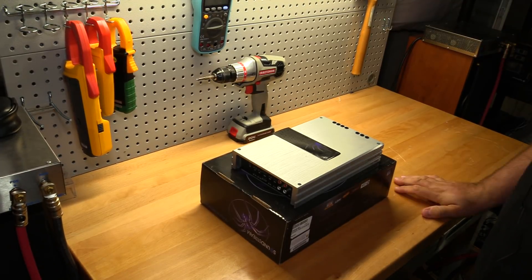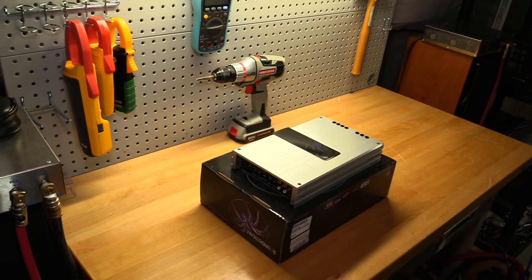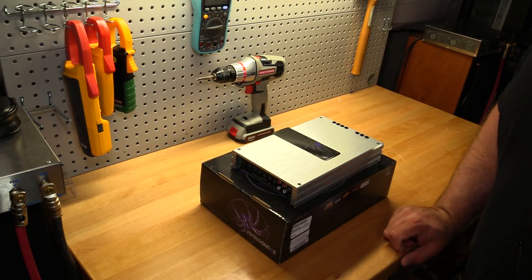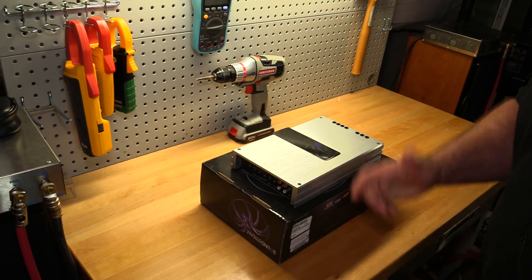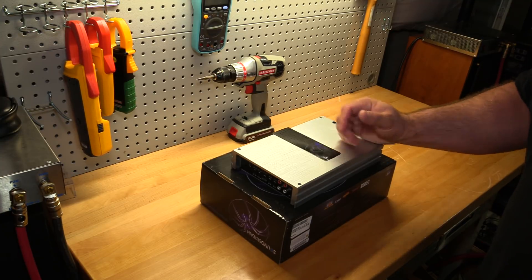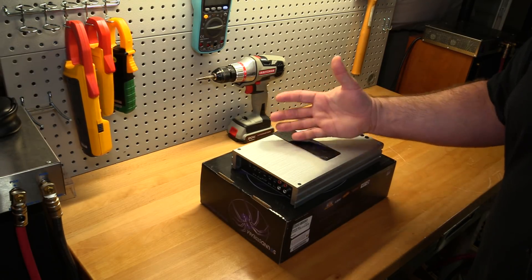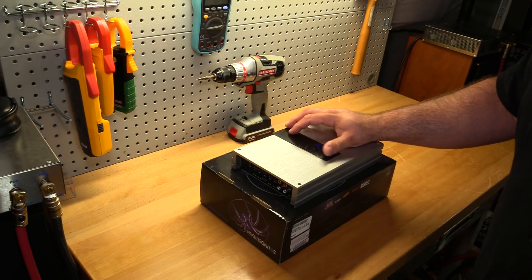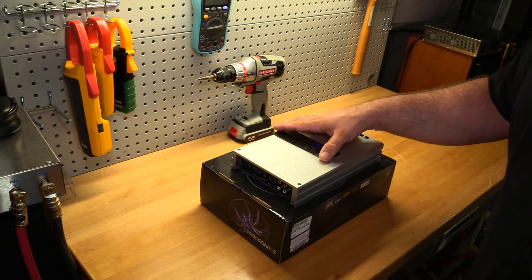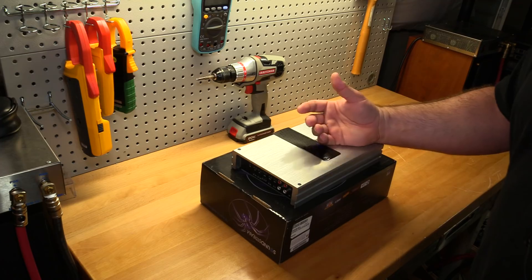Final thoughts on the new version of the Soundstream TN4-900D: yeah, this amp sucks. I don't know any other way to say it — definitely a bust. It's not like the power output was horrendous for the price; you'd find these for about $149. But if you noticed in the test, the front and rear channels are very imbalanced.